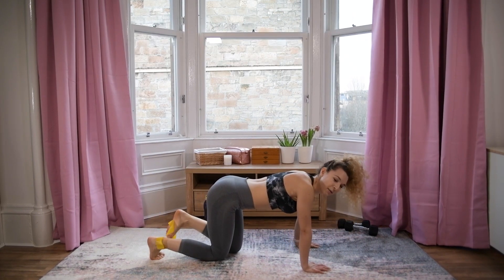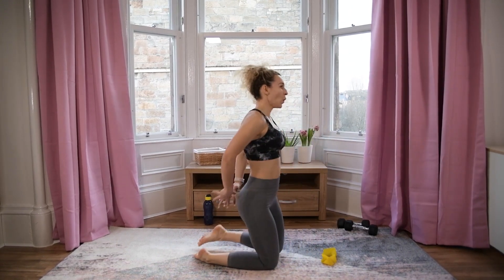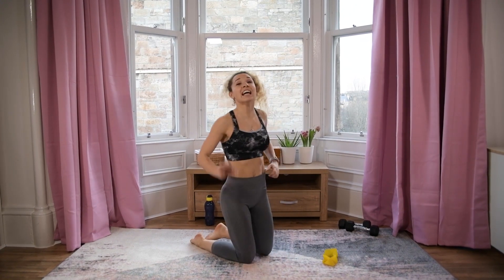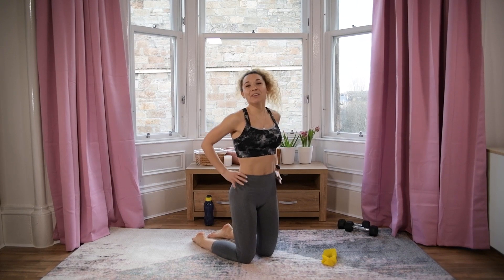And there we go! Well done, everyone! Really, really nice job. Thank you so much for joining me in this quick 20-minute full body HIIT with weights and bands — and that was all! We are done for today.